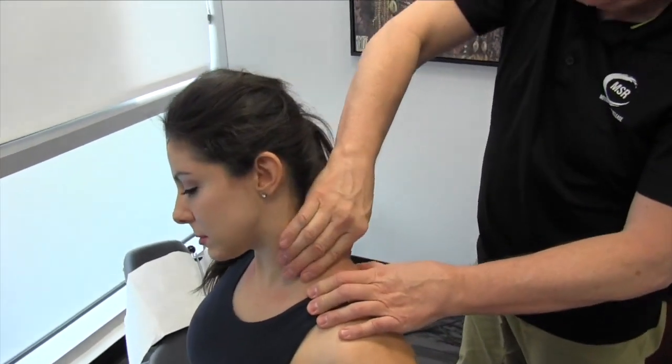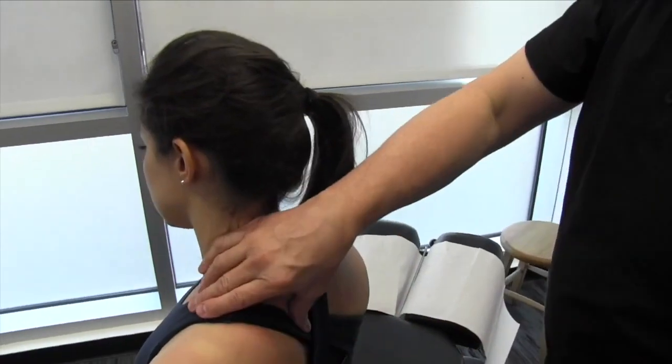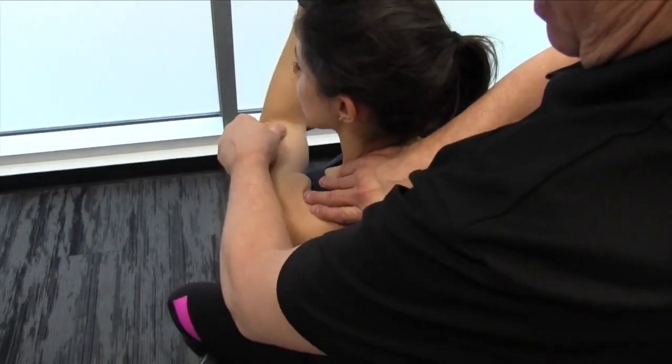So if we start coming down a bit here, you can actually get on to the rhomboids a little bit here in between. Bring this arm up here. I'm going to have you go right across here, grab it like a stretch, and pull it right in.